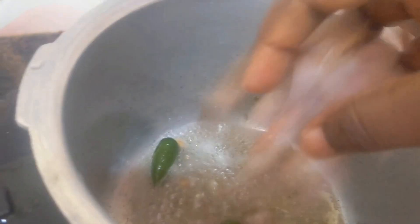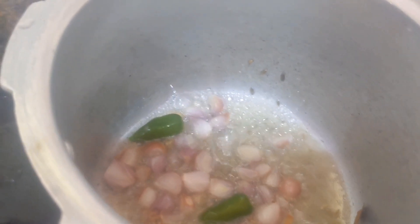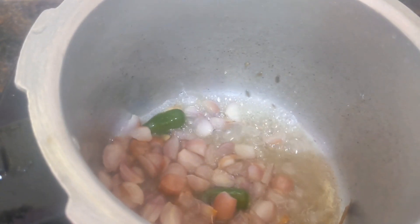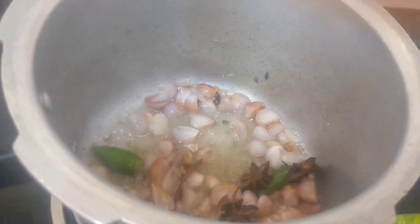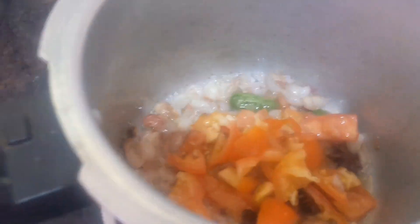Next I am going to add two chilies and some chopped onions. I have added the onion. Once the onion is cooked, we can add the tomato. Next I am going to add the tomato — onion and tomato have to cook well.